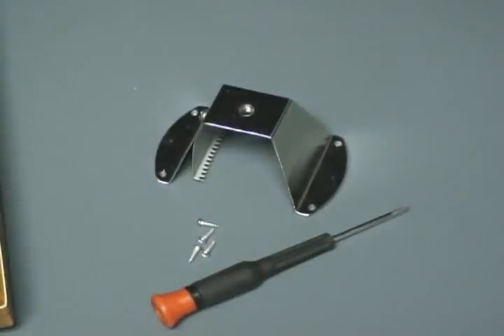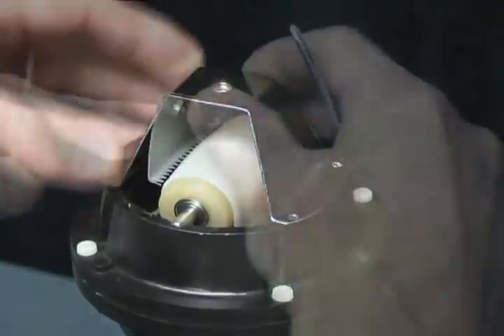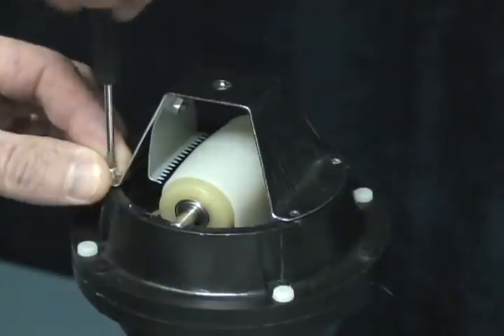For the next step, you'll need a small Phillips screwdriver and the upper brush and post base. Align the post base over the black ring at the pre-drilled screw holes. Insert the small screws at each of the four holes. Tighten them completely after all of the screws are inserted.